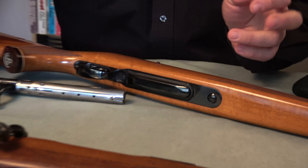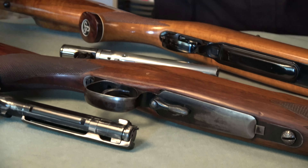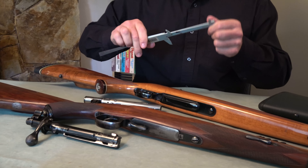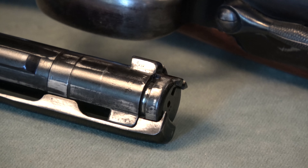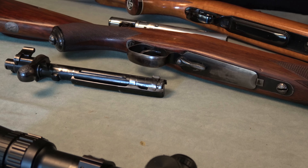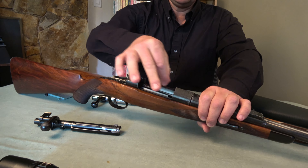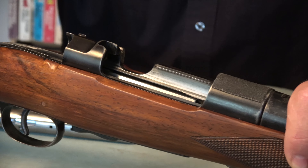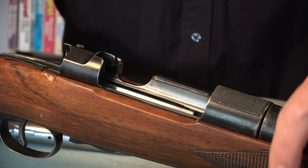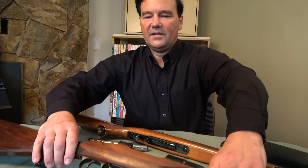Shifting back to the Mauser 98, you can see here that the bolt locks by way of these two lugs — that's how the bolt locks, it turns, and that's easy to understand. That means the lugs have to ride over the cartridges stacked here, which causes a whole bunch of friction. It's just not a smooth action, nor was it intended to be — it's a military gun.